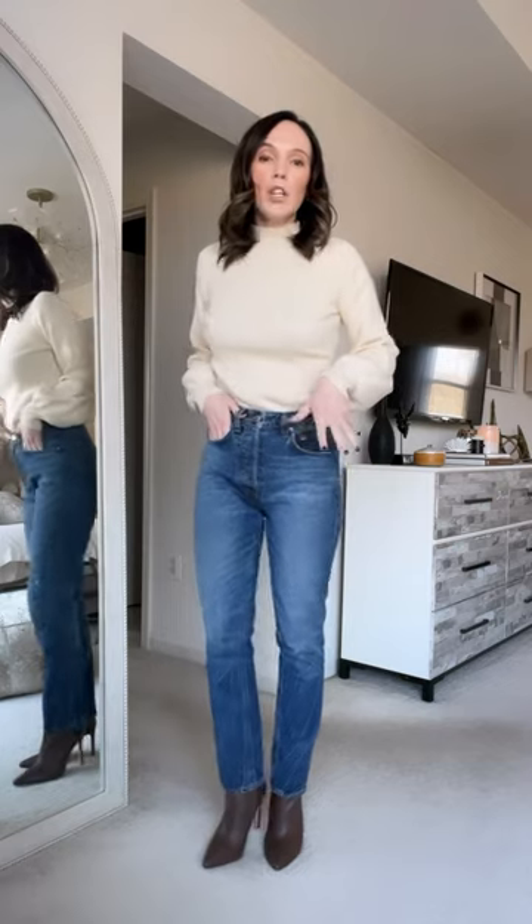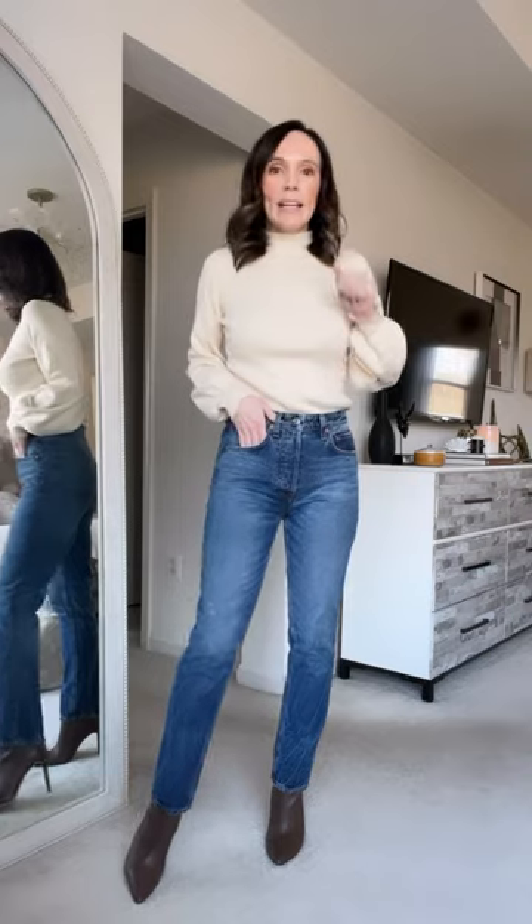A true straight leg style denim. I feel like they're a step away from skinny jeans, and they look good worn over the boot. I have been able to tuck these into knee-high boots because they're not super skinny, but they're slim enough on the calves that I can get them into boots.